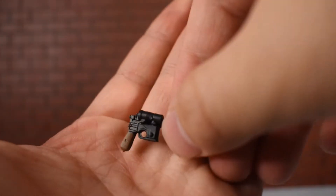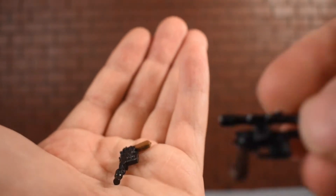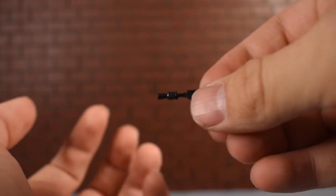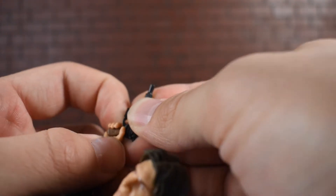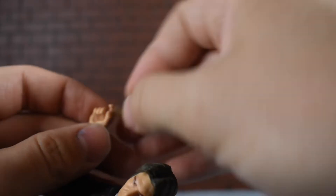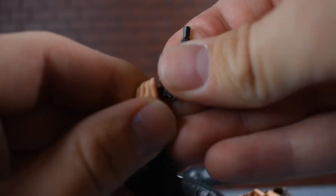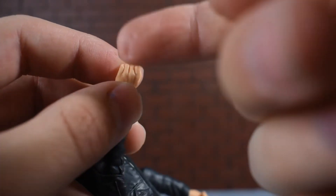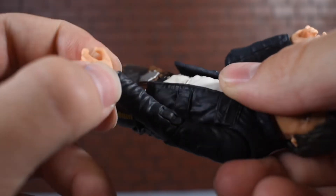Here we have Han Solo's blaster, which is significantly smaller than the New Hope blaster. It does look nice for the most part — nice sculpting, decent paint on the hilt. It fits in his hand very well, at least in his right hand. In his left hand, the trigger finger doesn't really come off the other fingers, so you'd need an exacto knife to pry that apart, which I wouldn't recommend. It does fit in the holster pretty well though.